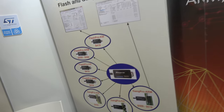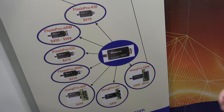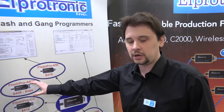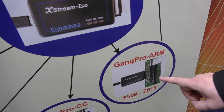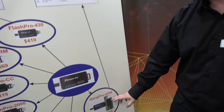We have three choices of hardware, but you can buy different software licenses. You can buy the single target pro ARM for between four to five hundred dollars, or you can buy the gang pro ARM where with one adapter you can program up to six targets, bringing the cost down to around one hundred dollars per target. So if you're looking for a very cost-efficient production environment, the gang is what you want.